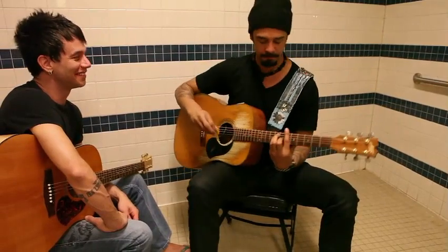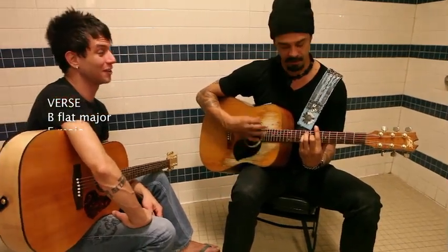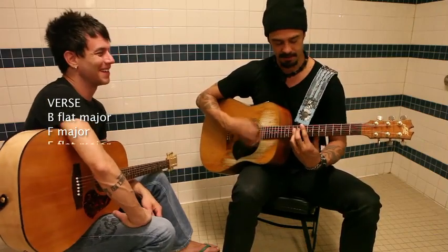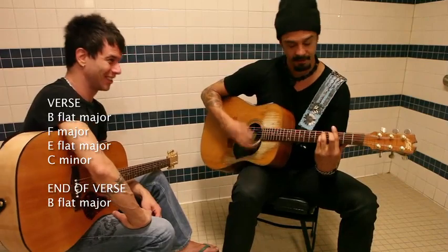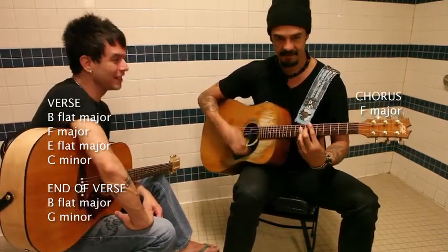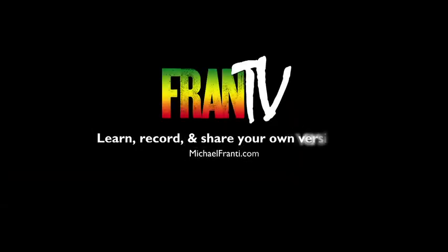So a little refresher. Start on the root — Bb, Eb, A, Eb. I'm going to do this while you follow along: Bb, Eb, A, Eb, C minor, G flat, G minor, up to the F, down to Eb, and back to the root. That's the sound of sunshine going down.